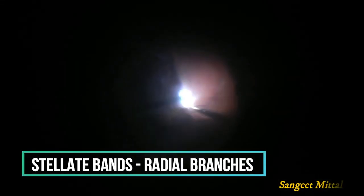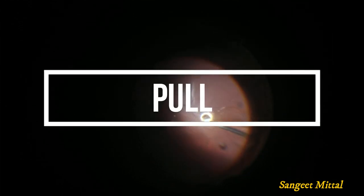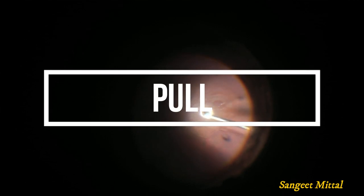Similarly, stellate bands with small radial branches can be removed by pulling at the epicenter of the band. Small radial bands associated with retinal breaks can be removed by pulling the band away from the retina.